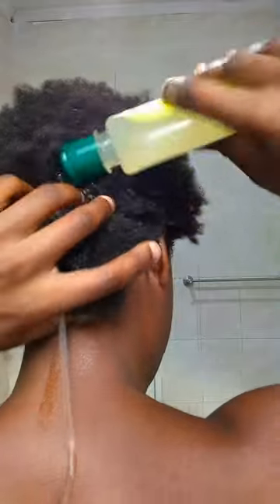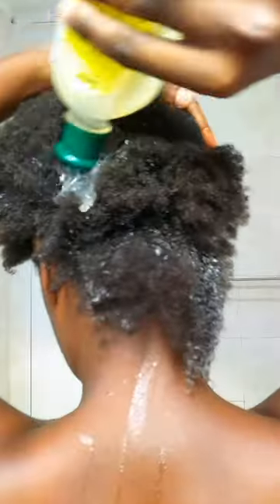Here is how I use aloe vera to moisturize and detangle my short coily hair. Working in small sections from the neck going all the way up, I use a little bit of aloe vera on each section and then finger detangle.